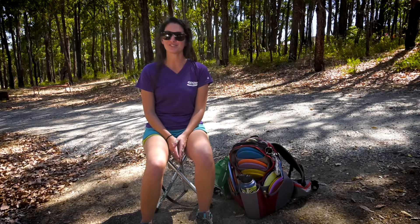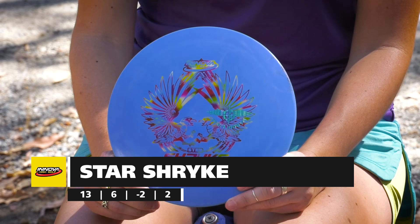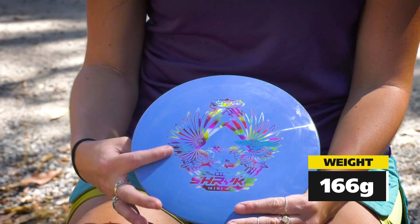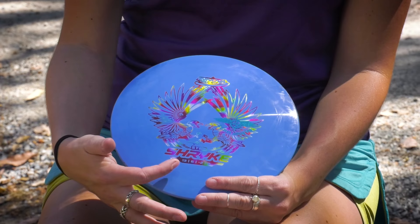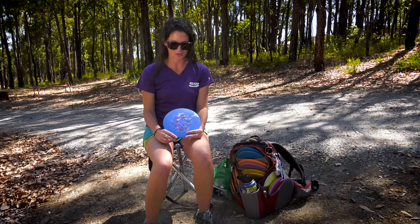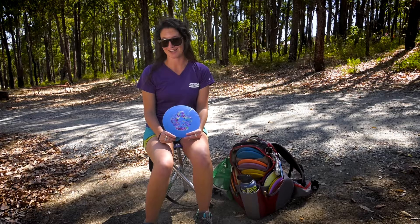I'm going to start with my drivers — actually, I'm going to start with the newest disc in my bag. This is the Star Shrike. They gave us the G-Star Shrike to try out and I needed something a little bit more stable, so I went with the Star Shrike. It's 166, has the pretty rainbow stamp. Flight numbers are 13, 6, negative 2, 2. I generally like to keep the last two numbers equaling out to about zero, so I like the negative 2 turn and the 2 fade. This one is my quote-unquote bomber disc. It's the farthest disc in my bag and I pull it out if there's a tailwind as well. I do not like it in a headwind, but it goes farther than any disc I've ever thrown.